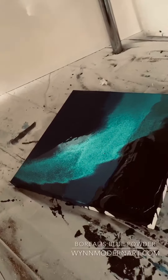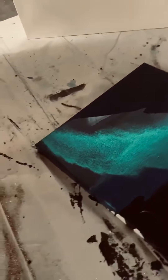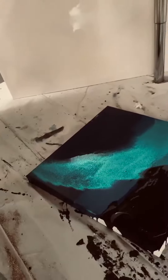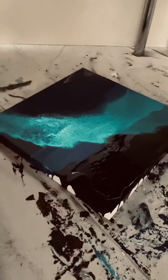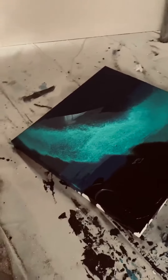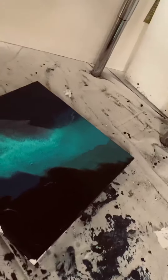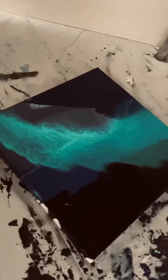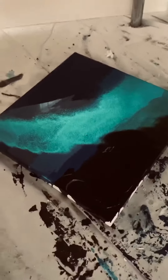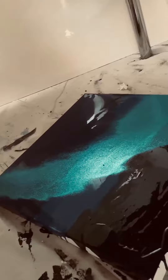This color is called Borealis Blue — it's one of the colors from the Northern Lights collection. My whole goal is to make it so your art looks like there's electricity to it, that glowing and color-shifting effect. I've worked really hard on this and I'm so excited about it.